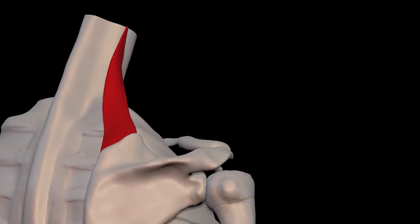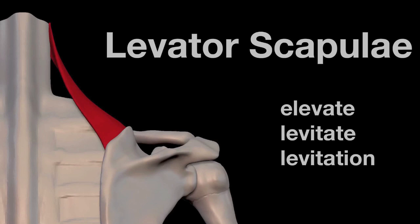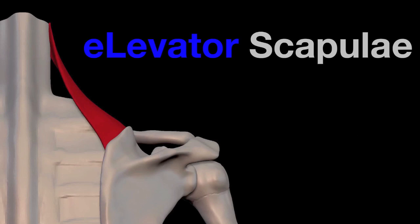The levator scapulae gets its name from its function — it raises the scapula. Levator means raise. Think elevate, levitate, levitation. If you put an E on the front, you get elevator.